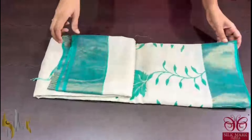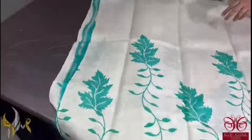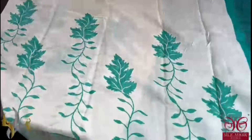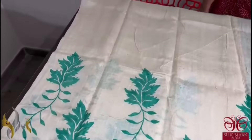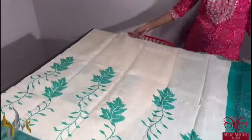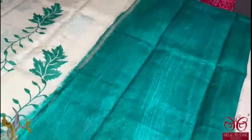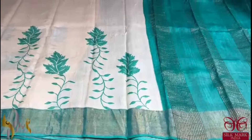Pure tassa silk saree, premium quality. A very very beautiful colour combination here — half white with almost a rama green, sea green colour with a tinge of blue — a very different colour combination. The prints are also very beautifully done only in the second half, the lower half of the saree. Both borders are bright and we have the same border colour for the pallu and blouse piece. Extremely beautiful, exclusive colour combination saree and it comes with authentic silk mark.